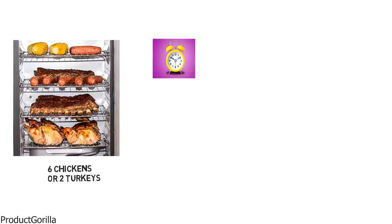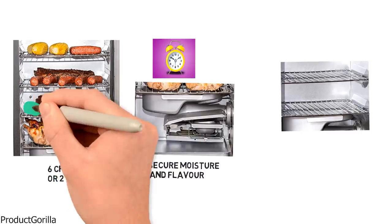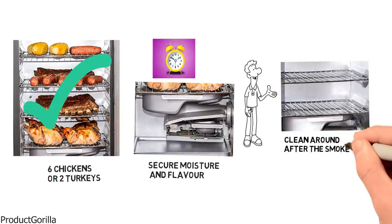The Masterbuilt digital smoker can smoke up to six chickens, two turkeys, or four racks of ribs at a time. A water bowl is included to secure moisture and flavor. A removable drip pan and rear grease tray catch all food drippings so you don't have to clean up after the smoker is finished.